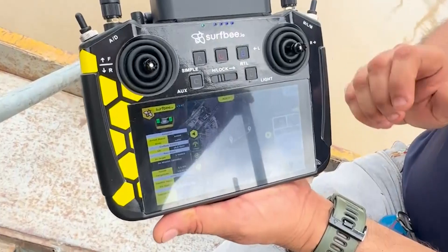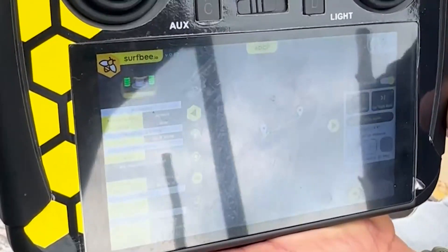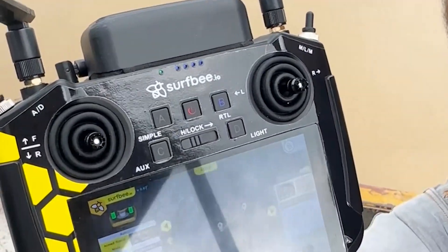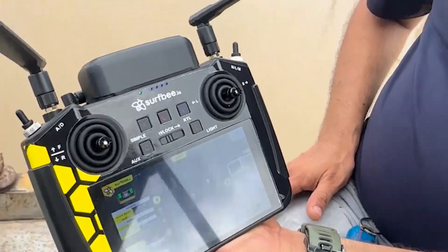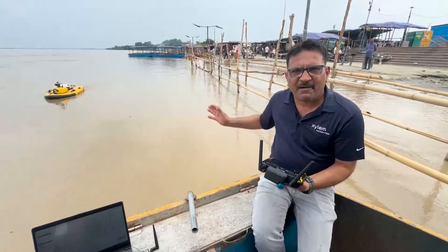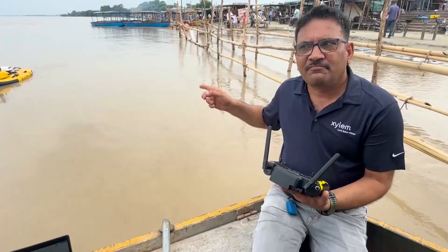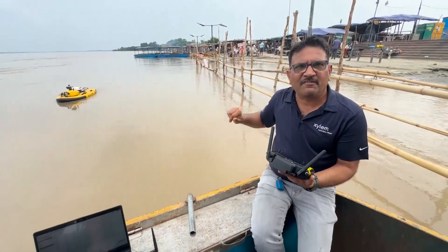If you can see the screen, I have a complete map of the site. This handheld controller is connected to a mobile personal hotspot, and from there it has Google Maps and the site maps. I have set one waypoint at the left bank and one waypoint at the right bank, so it's very easy to set. I can just use the boat to go from left bank to right bank and then from right bank to left bank.